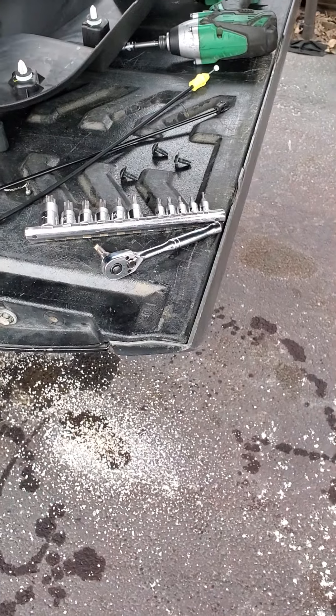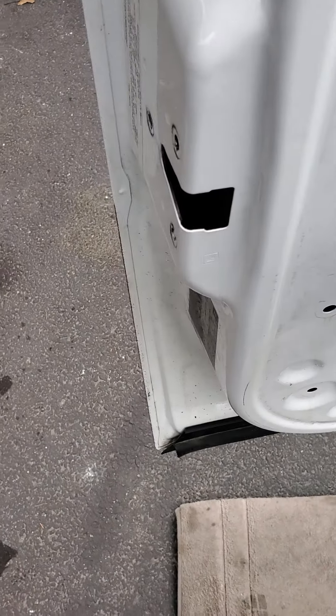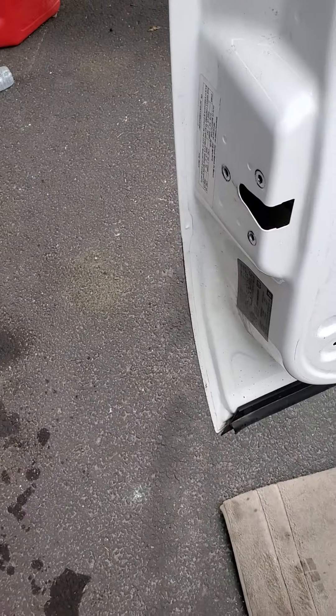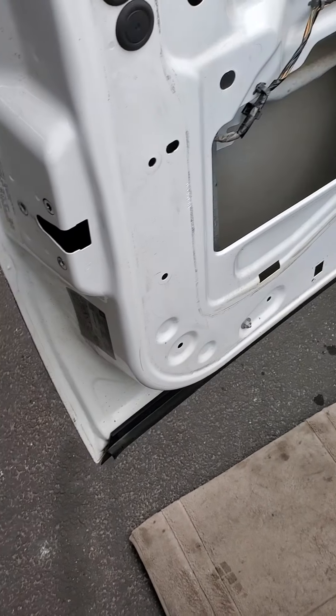Hope this saves you guys some time. This latch is easy. You just push it back over where it belongs and put the bolts in. You're good to go. Put your door back together. Hope this helps somebody out.